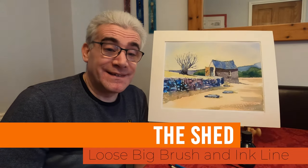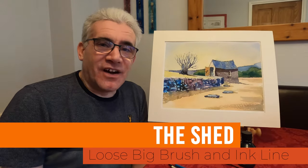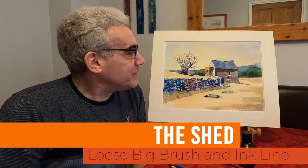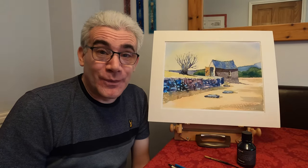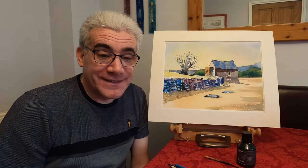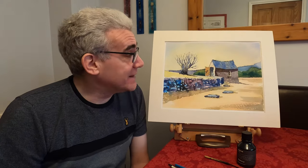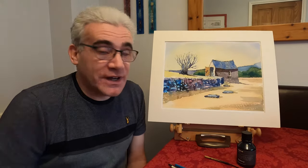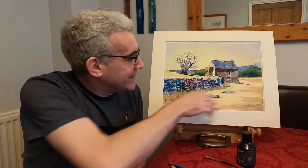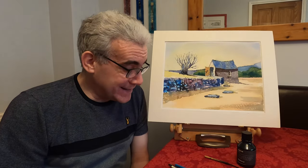Hi, this is the final painting in my series of three using my big brush and line technique. It's a shed from somewhere in the Isle of Wight — not sure where exactly. It's just an old photo I had and I thought it would make a nice subject. It's a bit uneven as a subject, but what I've tried to do is lead your eye in and around the painting, and I'll show you how I did that during the painting.